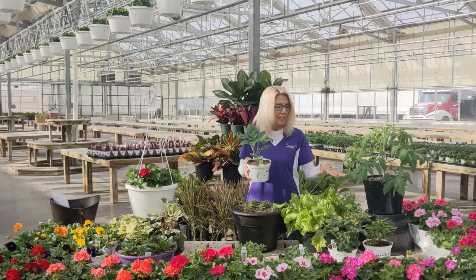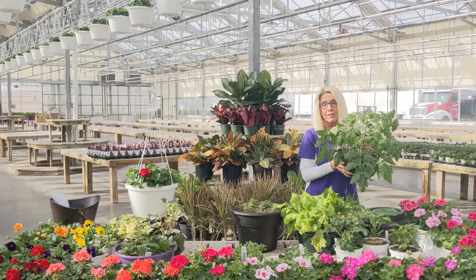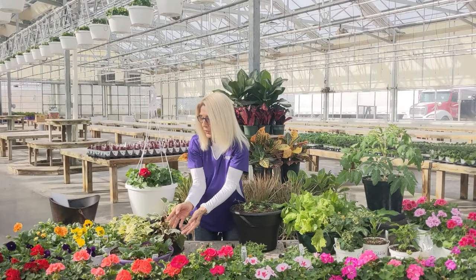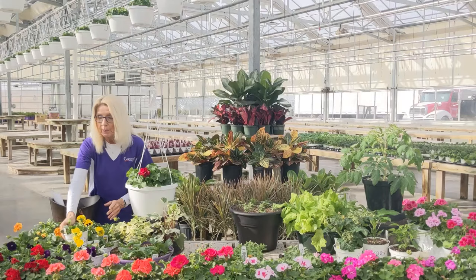We planted up a tomato in a bigger pot just to see what it was like. This is a regular size beefsteak tomato — you're going to have a head start on your plantings if you buy a bigger tomato like this. We also have pansy bowls. The pansy bowls aren't quite blooming as much yet, but they'll get there. And then we have pansies that are ready right now, like these yellow pansies — aren't those pretty with the little faces on them? We have a lot of different colors.